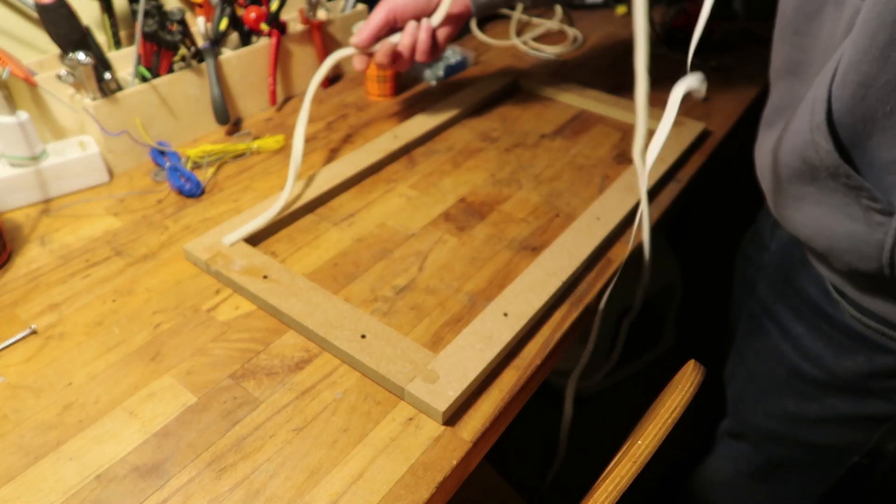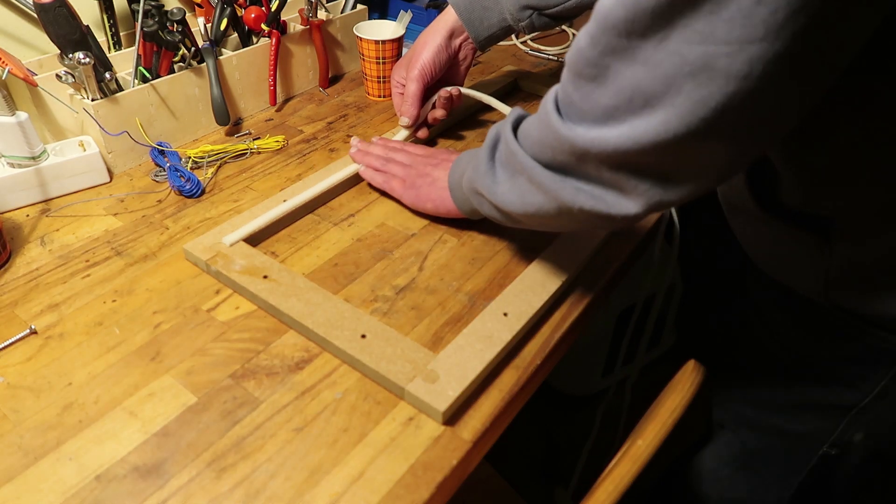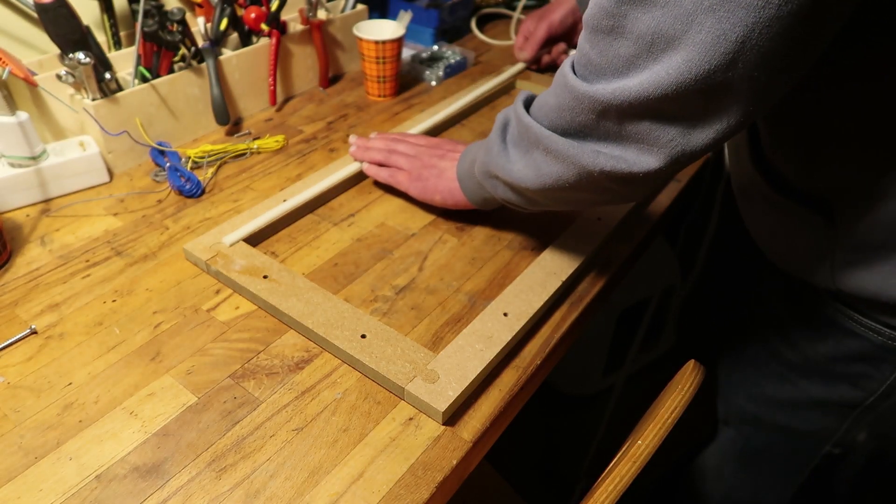Probably gluing it down would work better, but that's final. And I don't want it to be final.